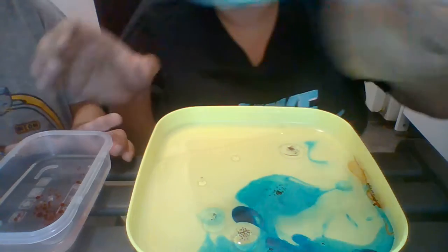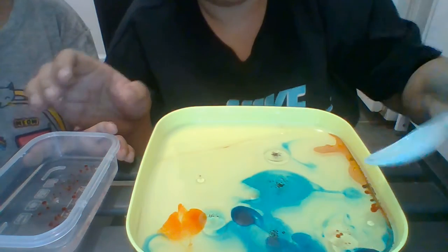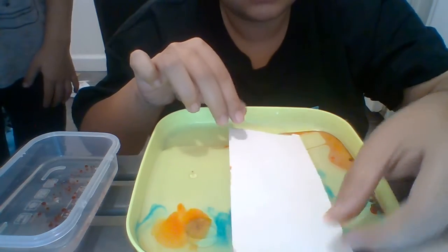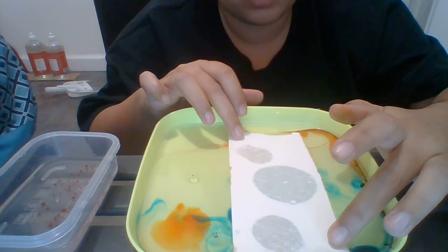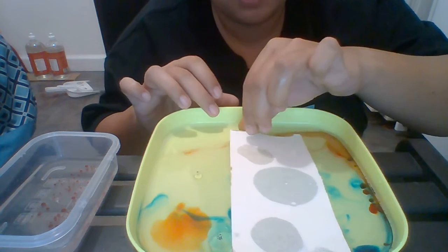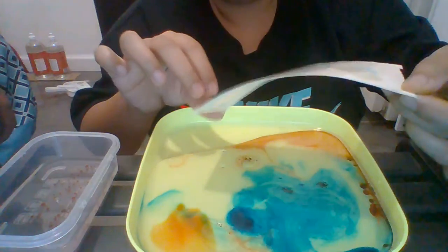You see how the color will sink? Now we're gonna get some paper and put it on top of the water and let it sit. Do you see how the oil is absorbing into the paper?